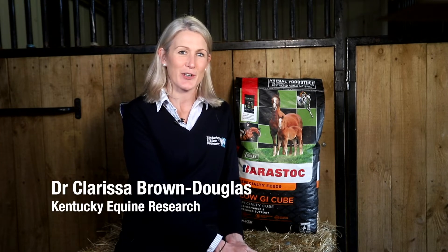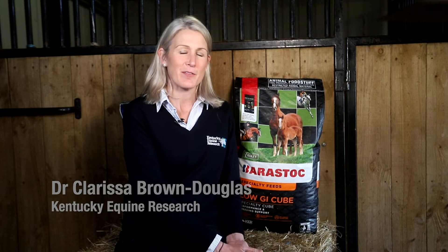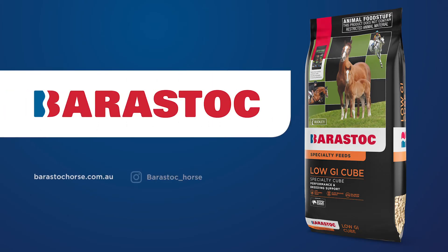Another feed in the Barristock range of breeding feeds is Low GI Cube. This is a feed that's been formulated to provide lower glycemic energy sources, so it contains a high amount of digestible fibre, but it's also been formulated with a really good amino acid and trace mineral profile for young growing horses.